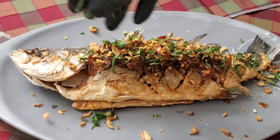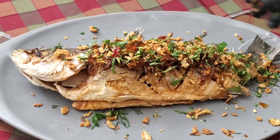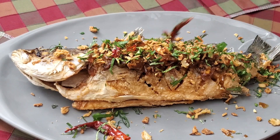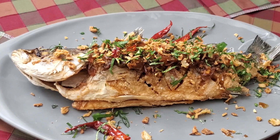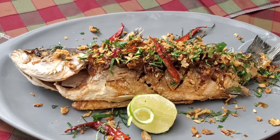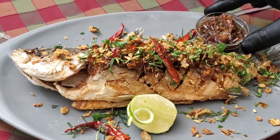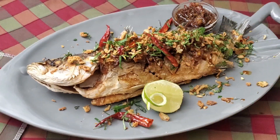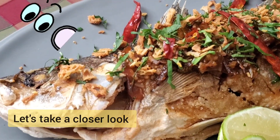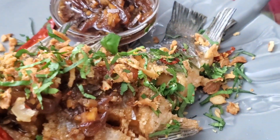Spoon the sauce on top of the fish, then sprinkle that crispy garnish over the top — and there you have it. Let's take a closer look. A beautiful crispy whole fish with an Asian twist.